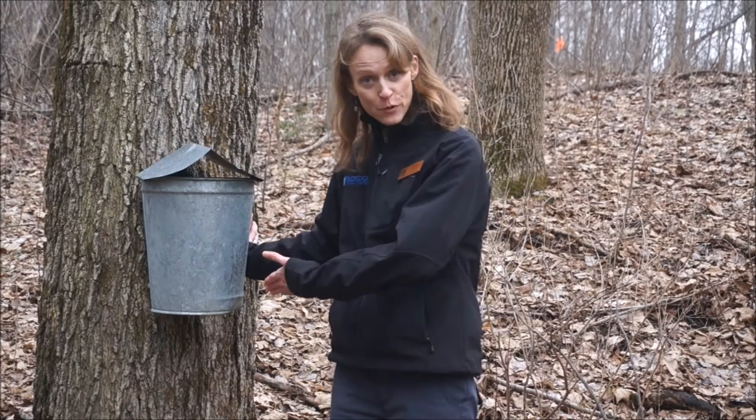So River Edge kids, that's how we make maple syrup here at River Edge Nature Center. We are so excited to have you come out and help us tap some trees, haul some sap and taste some of our delicious maple syrup on a pancake. We'll see you soon.